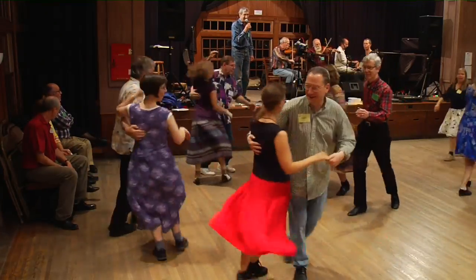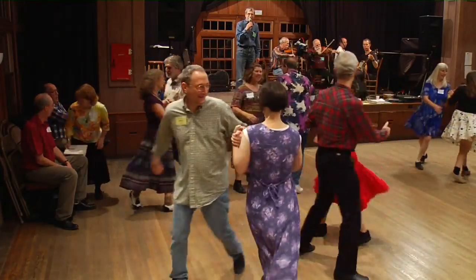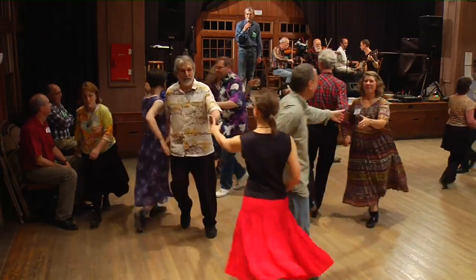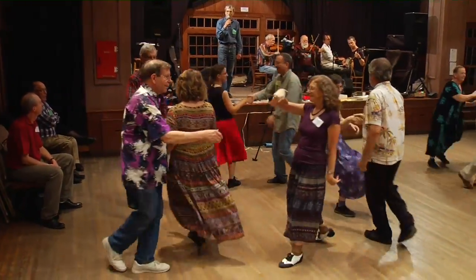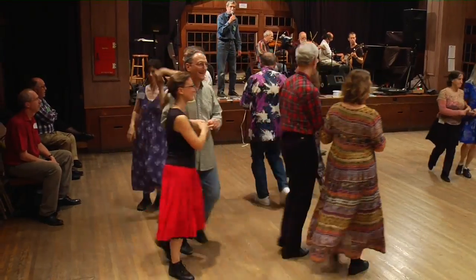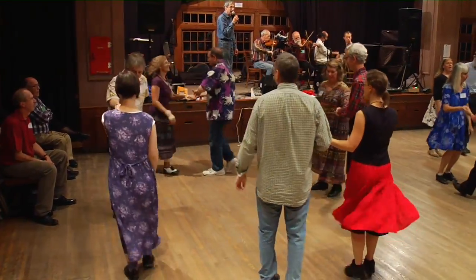All the way around. Lift your corner, lady. Grand right and left around that ring. You'll ride all the way around and have a little fun. Promenade with your partner. Promenade walking round. Now all the way around — in number two, bow to your partner, swing.